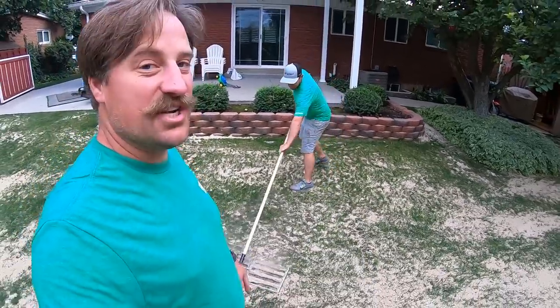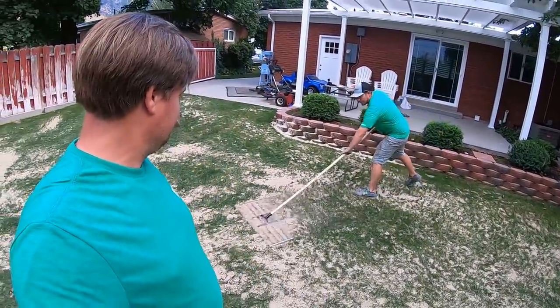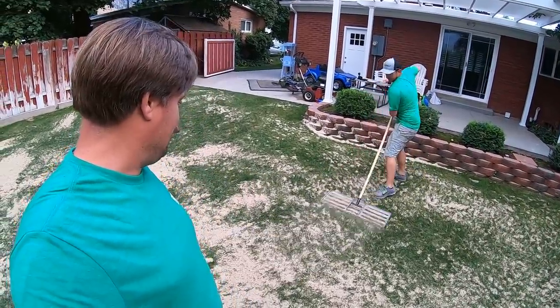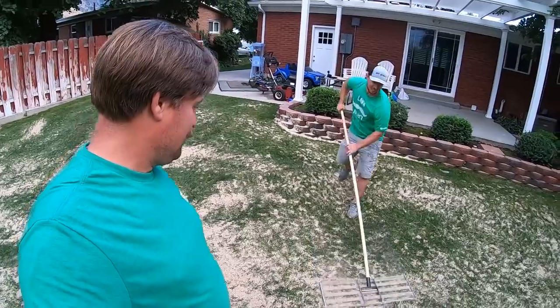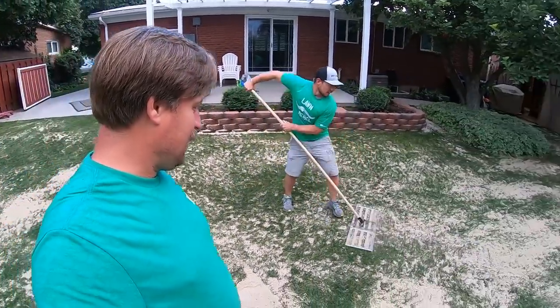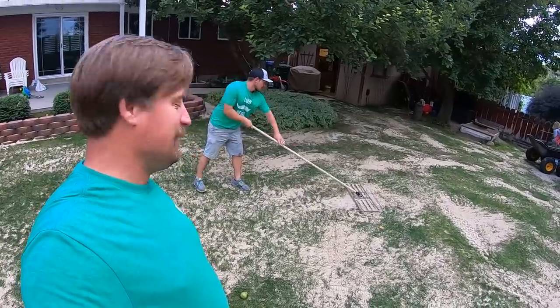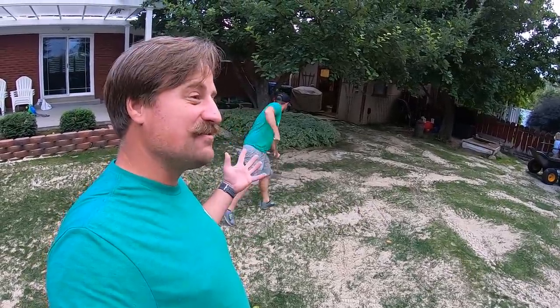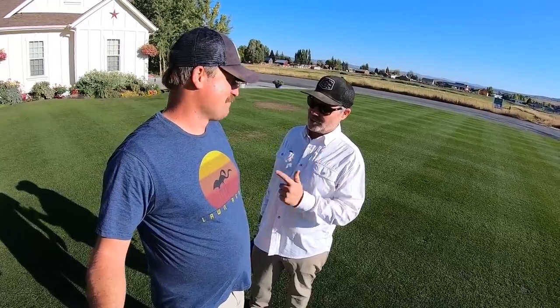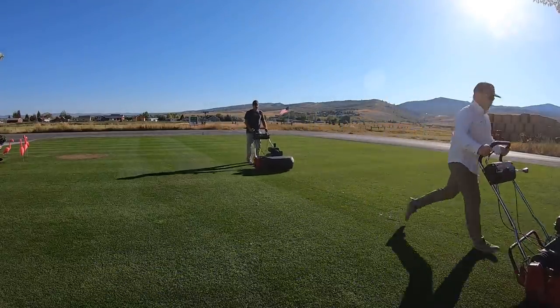Those are not cheap, but look how good it works. That looks way good. Honestly, I need one of those. I think it worked better on your lawn too. I need that. So I decided not to do the sand this year. I was going to do the sand, but I just decided not to because Lawn Care Nut's coming and I didn't want my house to look like a beach.